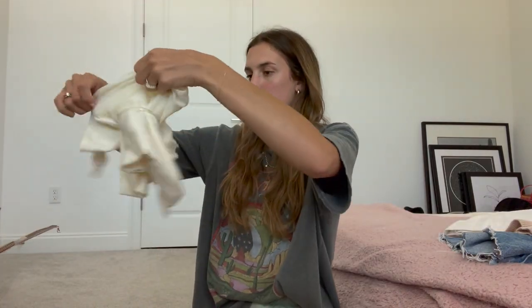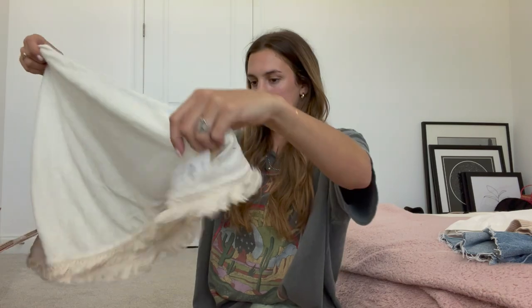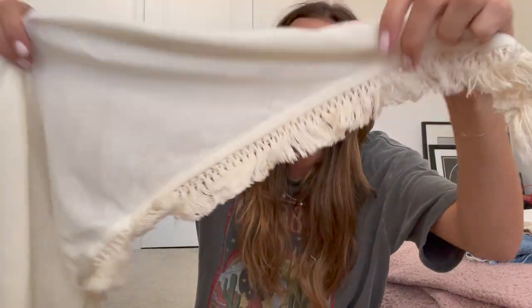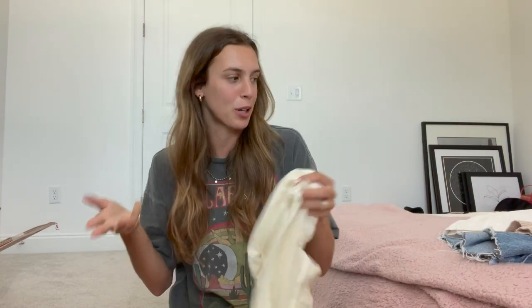Next up we have this little thing — oh, cute! This is a bathing suit sarong. It has cute little tassels at the bottom and you just tie it around your waist. Super cute for a vacation. I'll do a try-on so that you guys can see what it looks like. Getting into some fun stuff — I see bikinis in here.